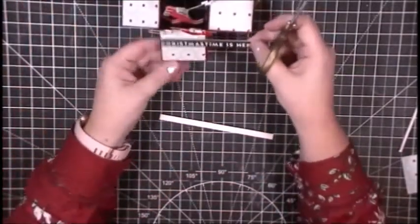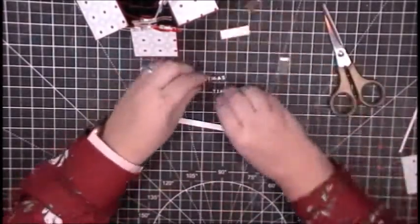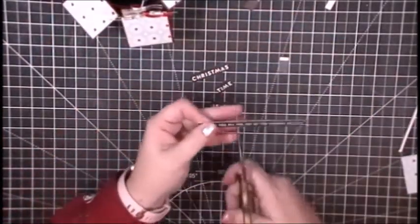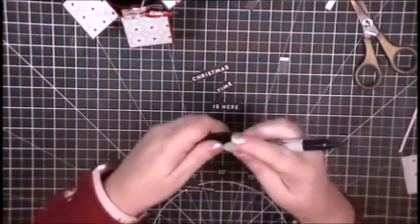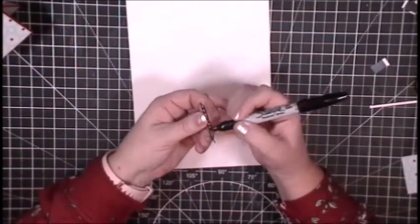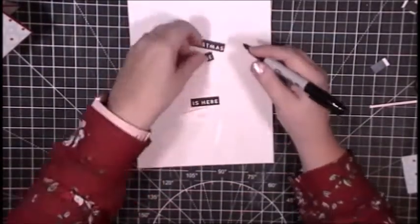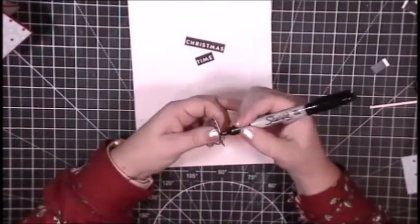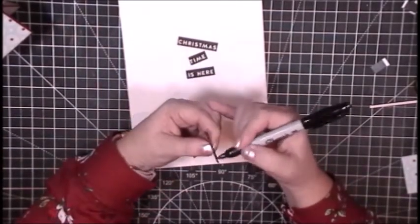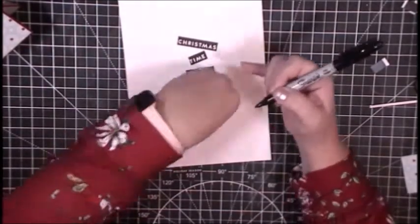I'll cut in between 'Christmas' and 'time,' and in between 'is here,' and the same on the next one, so each piece will fit on the flaps of the box. I finally did break down and purchase the Simon Says Stamp sentiment strip dies because they work perfectly with these strips. These are printed on white paper and I don't want those white edges to show, so I'm going to use my black Sharpie and go all the way around the edges. One cool thing about these strips: because they're printed with a laser printer, if you have heat-adhering foil you can foil these sentiments — super cool!